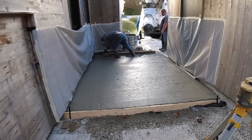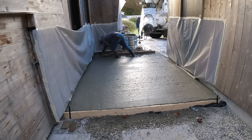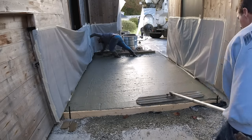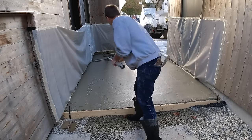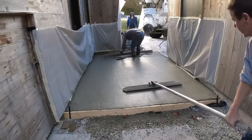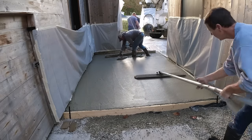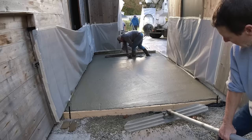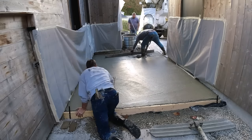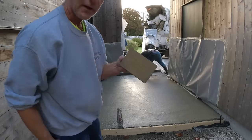Darren's finishing screeding there, making sure the edges are all nice and clean and tight. You can see I'm here floating — I've got to go over this multiple times because it's setting up pretty good on us. It's a 4,000 to 4,500 PSI mix — I can't remember exactly — but it's a really high PSI mix and it was really creamy. It had a lot of cream and paste to it; it's just a matter of going over it and getting it nice and smooth, ready for the broom.